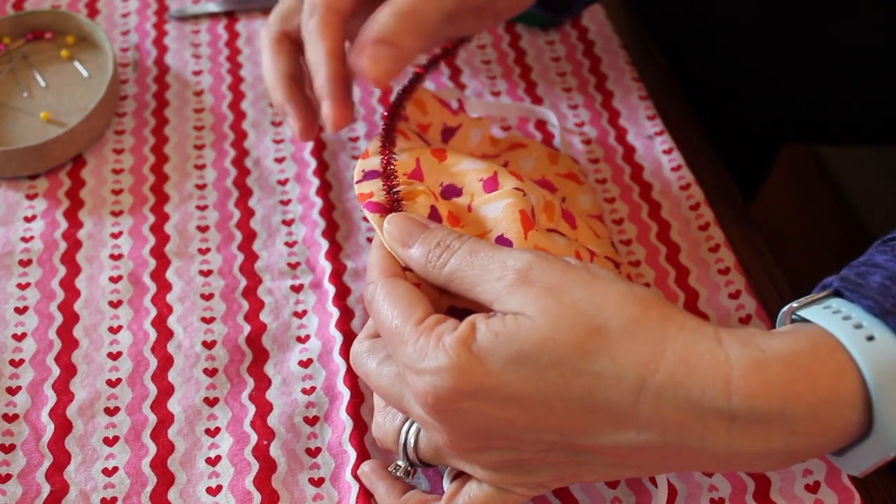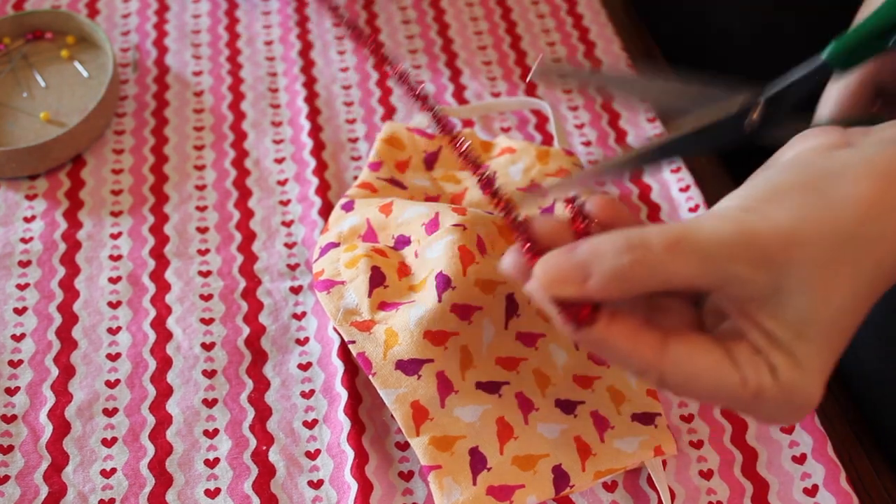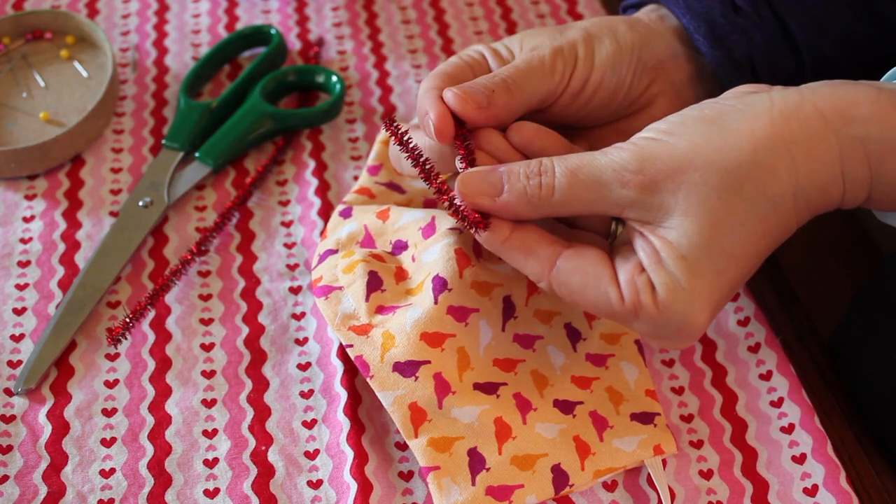Measure the pipe cleaner against the mask and bend it at the point of the mask. Leave around an inch or two of the pipe cleaner on each side of the bend and cut off the excess, folding over the pointy edges.